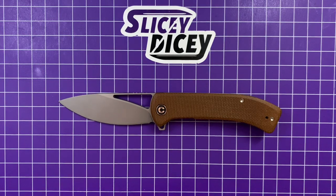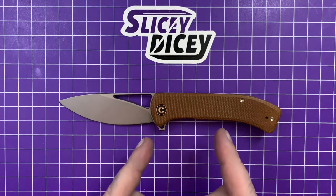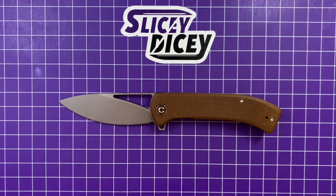Hello, Sliced Nicers. This is Brian with another knife review for you. Today we have the brand new Civivi Riffle — not rifle, riffle. Two F's. R-I-F-F-L-E.